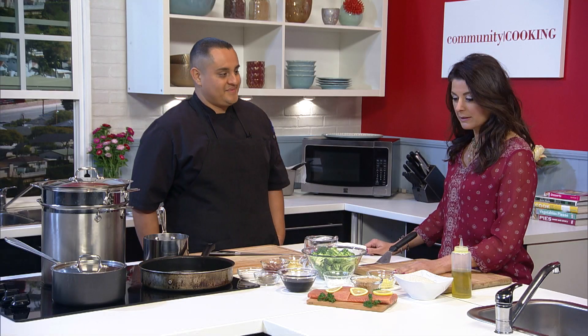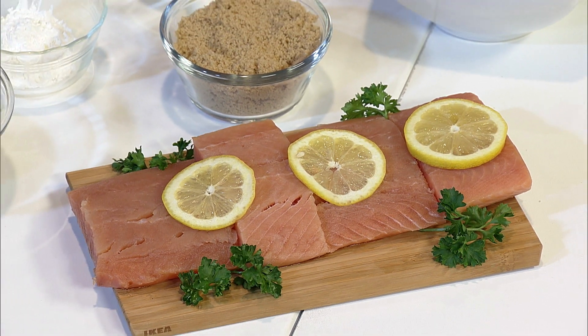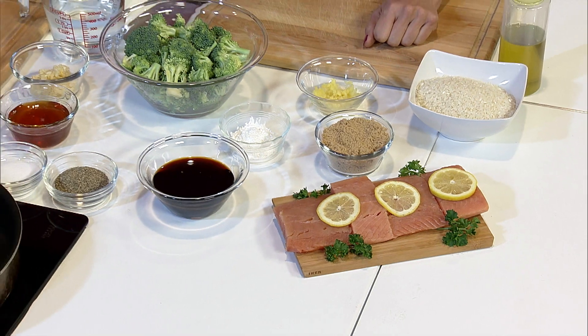You brought healthy salmon — great omega-3s. Wild salmon. Tell me about what we're making today. We're making a teriyaki-like sauce with some salmon, served over rice and broccoli. I love it — all super healthy. Let's go over the ingredients first, and then we'll start cooking.